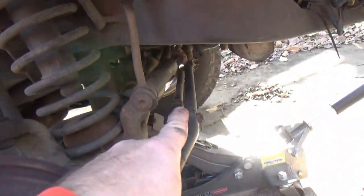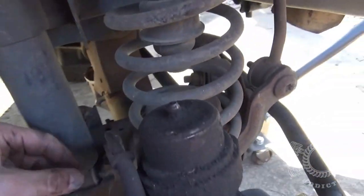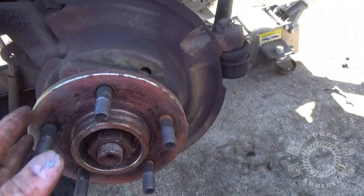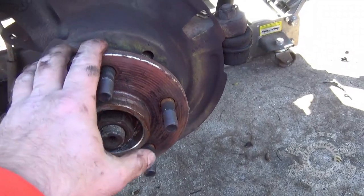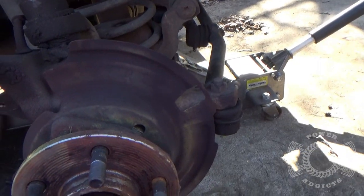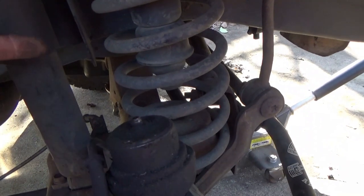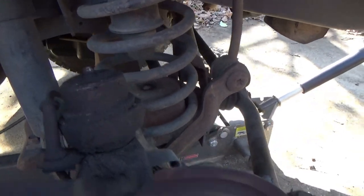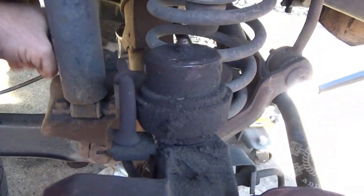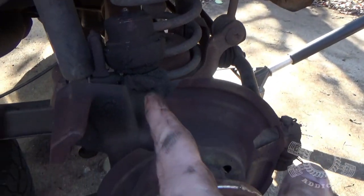On YJs you cannot do that because you've got the central axle disconnect on the passenger side. If you've got the TJ conversion where you take the axles from a TJ and put them in a YJ giving you the one-piece axle, you can do that. But if you have the posi-lock system on the central axle disconnect on a YJ, you have to lock that in — because YJs have a short stub shaft and a central axle disconnect in the rear. TJs have a solid axle from here across.